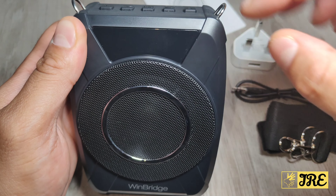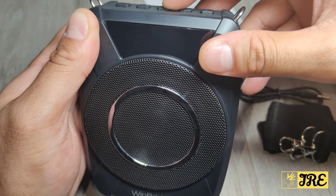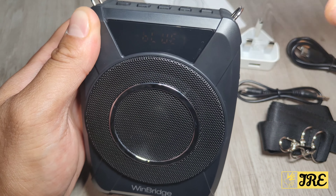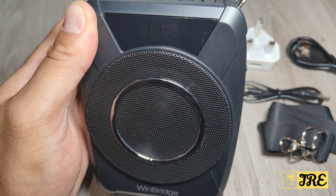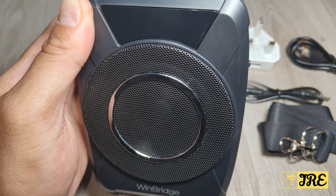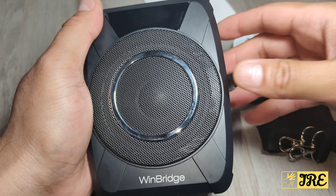When you press the mute button, my voice cuts out, and pressing it again brings it back — so you can mute and unmute directly through this device. You can also mute by simply moving the flexible mic up and away from your mouth.